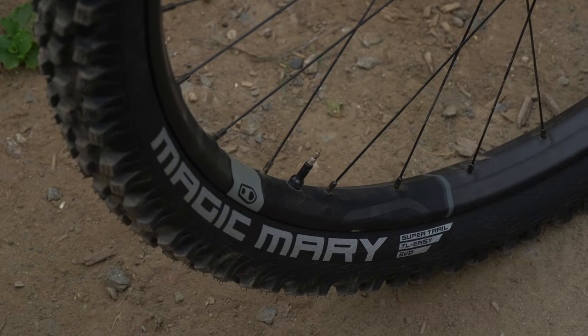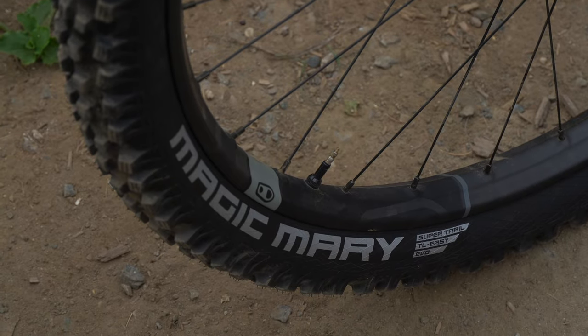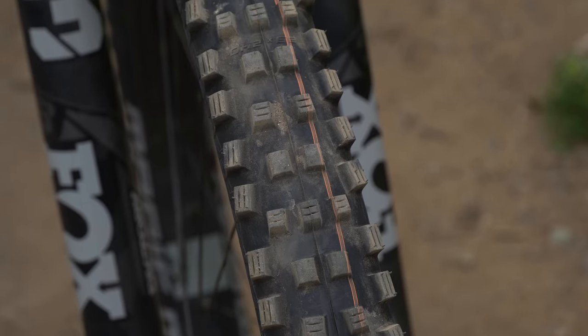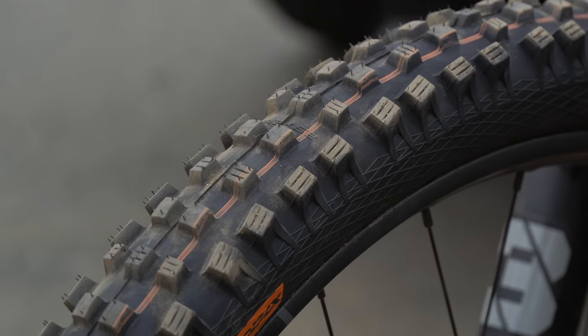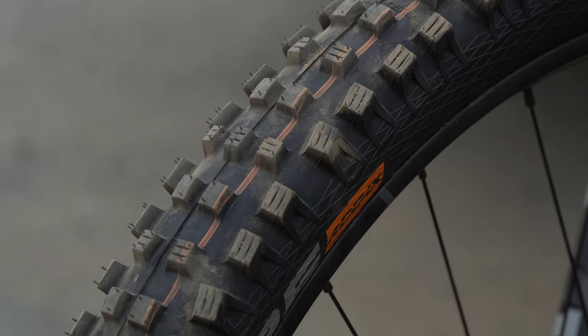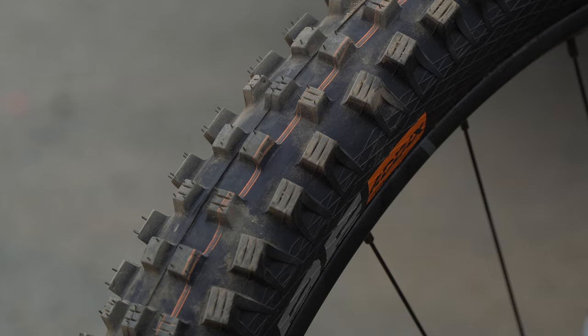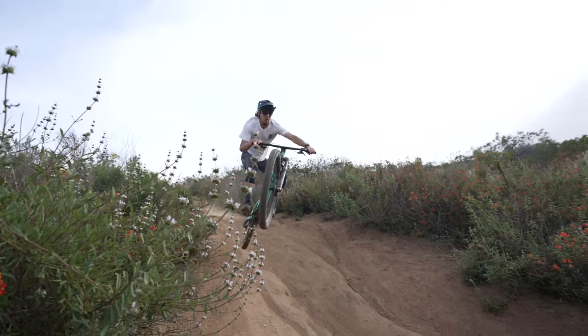The Magic Mary has long been Schwalbe's most popular gravity model that performs well in just about any condition. It uses an open tread design with tall, stud-like knobs that dig into topsoil. The center knobs are squared off with minimal ramp and a transition knob is used every fourth row. The shoulder knobs have double sipes, providing a high degree of flex and grip while cornering.